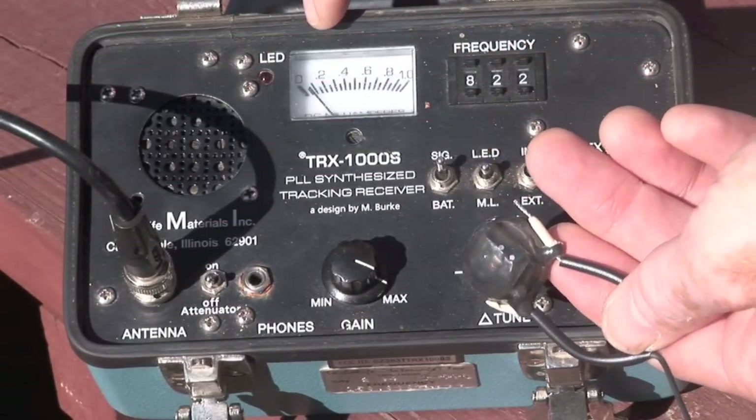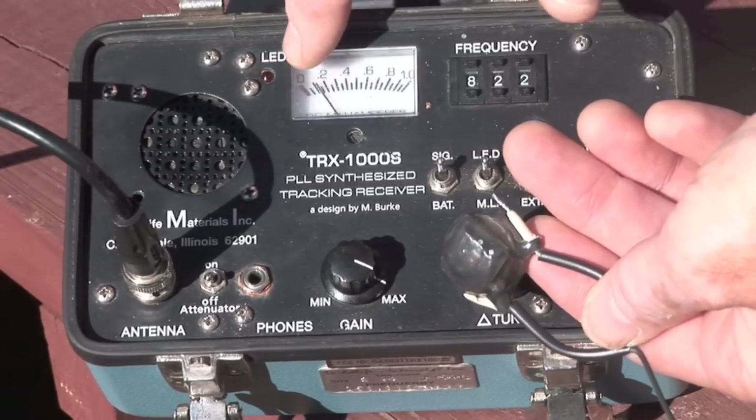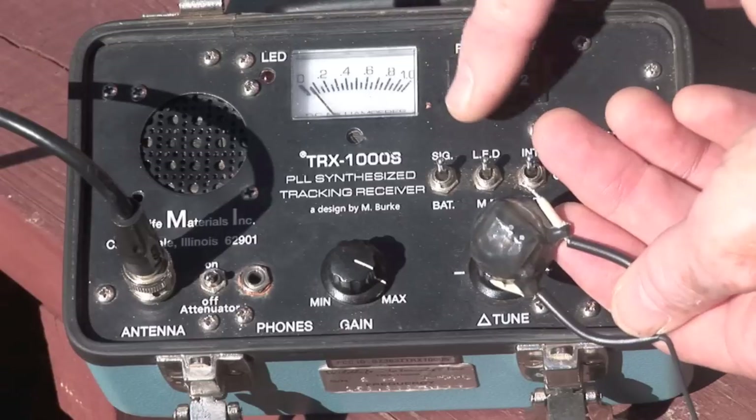Now we've got it so that the signal is being picked up and shown both on the LED blinking and the meter. Those two things can be very useful in helping you find the animal that you're tracking.